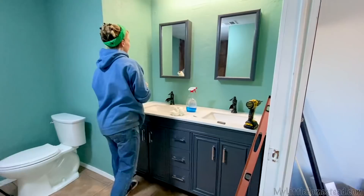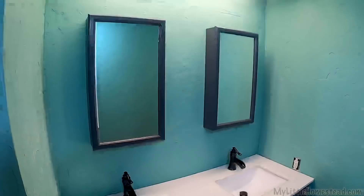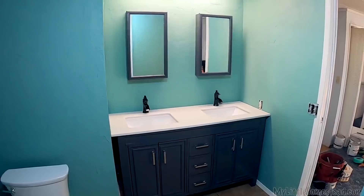We have completed a major step in the bathroom here — we have running water, we have a toilet, we have a shower. Now it's just a lot of little stuff to wrap up loose ends. The big thing is we're done with plumbing. Yes! No more plumbing — that's huge. It's turning out so good, I can't believe how different it looks.